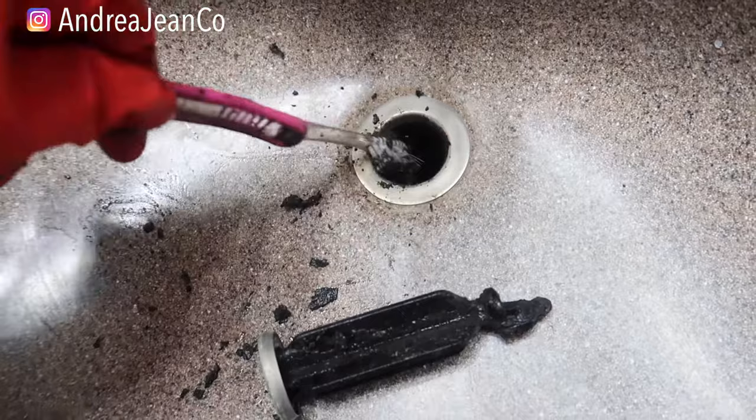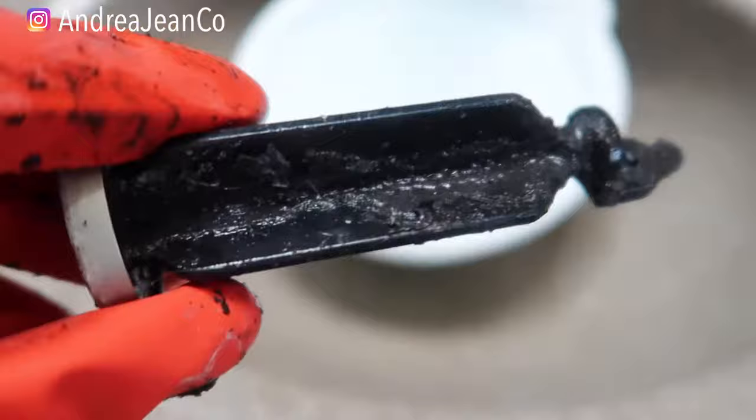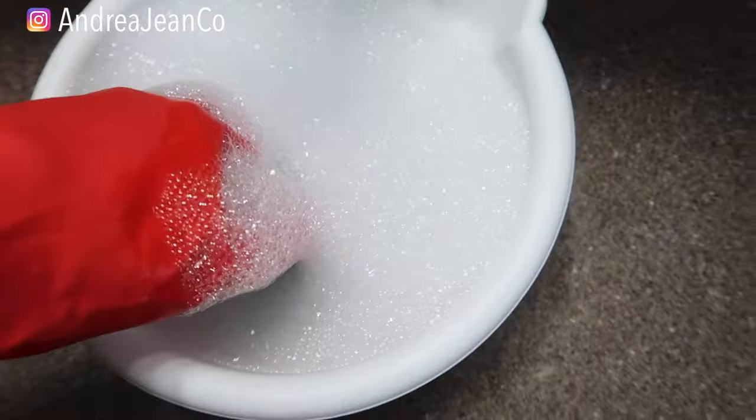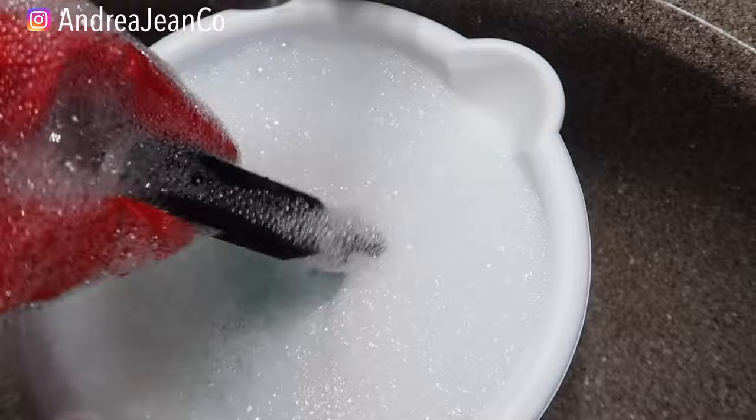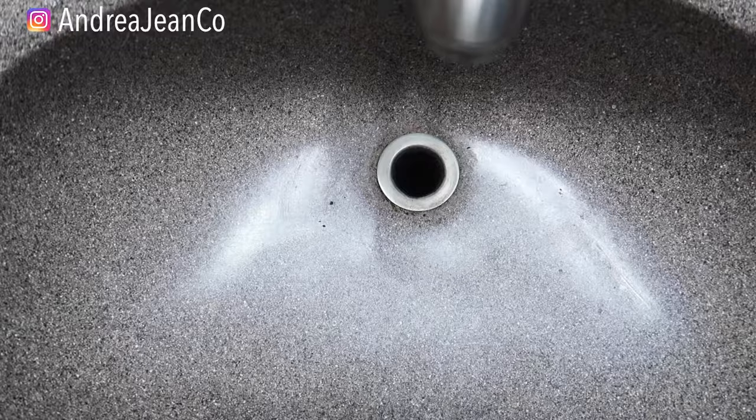I can see there's a lot more hair still down in there. I'm going to soak it here in this little bowl of hot water and then I've got some Dawn dish soap — we're going to get this all cleaned up. I'll scrub it with a toothbrush and see if I can get any more of that hair out of the drain, and then we're going to reinstall it.